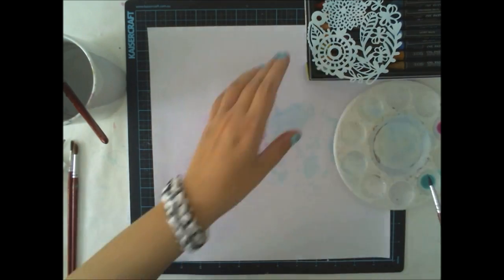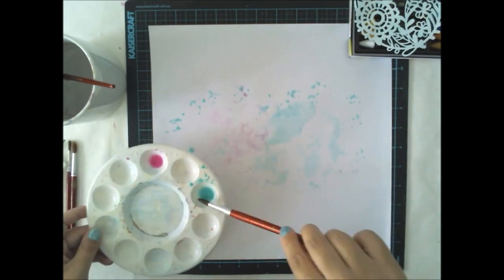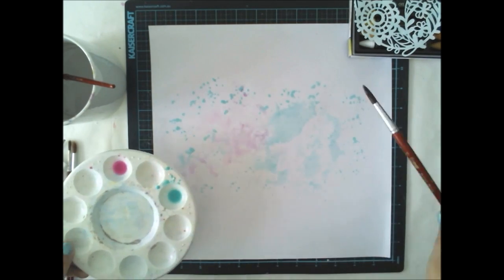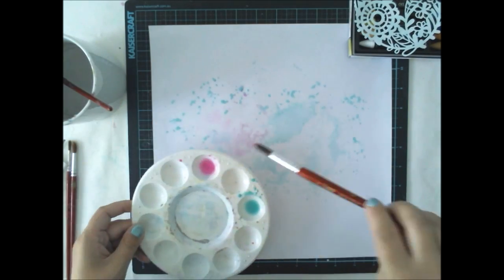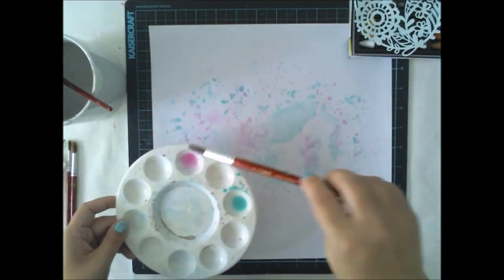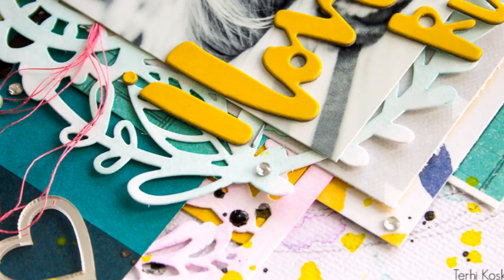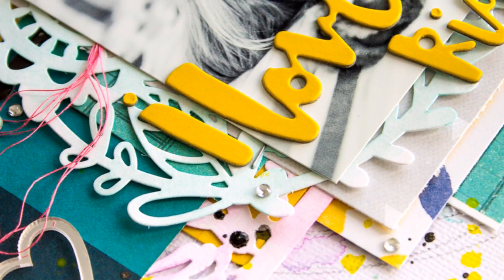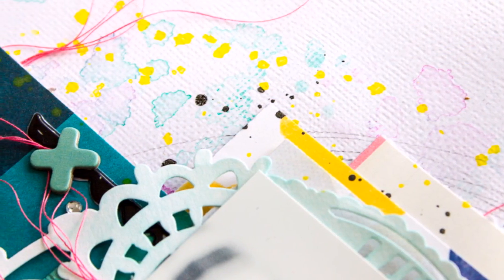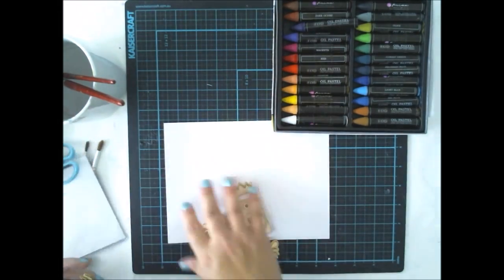That's why I already added the thin layer of clear gesso on the background. Now that my little die cuts are ready and drying, I'm using the leftovers of the colors to just brush them all over my background. The effect will be really light as I used a really small amount of color, but I don't care — I really love it anyway.